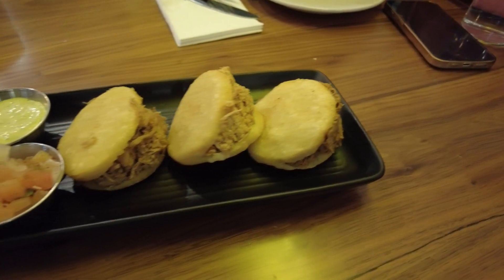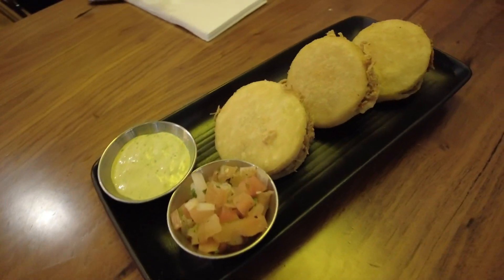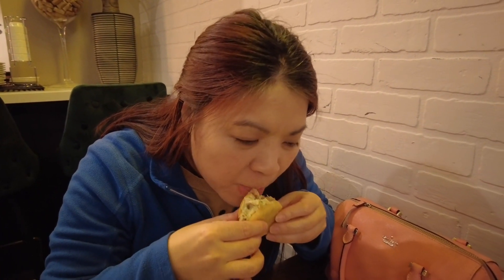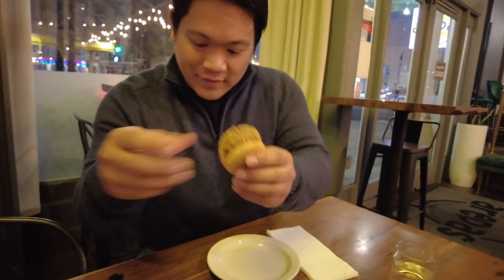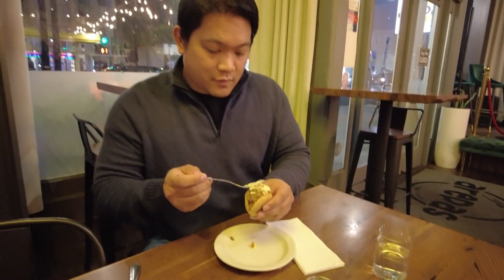So honey, what did you think of the food so far? What did you think of the sliders? The slider — it's crispy and the portion is pretty big. Mix it with the avocado sauce and tomatoes. There were three different types of meat in there: beef, chicken, and pork all mixed in together. That was definitely a slider.